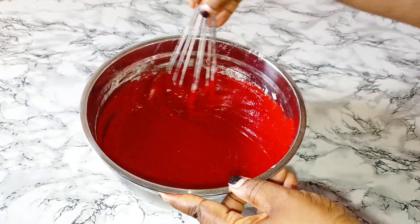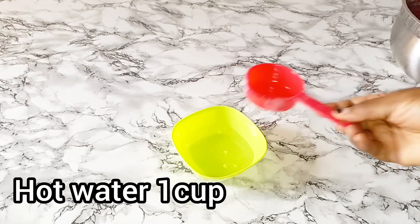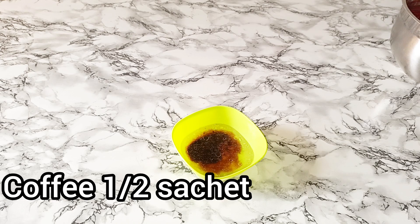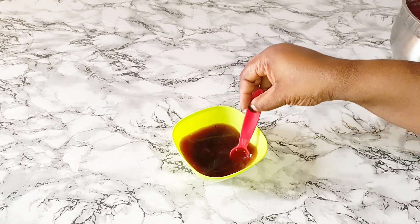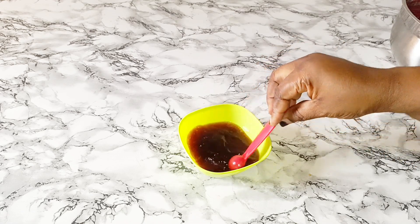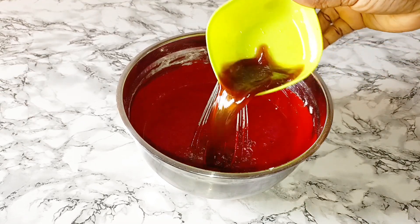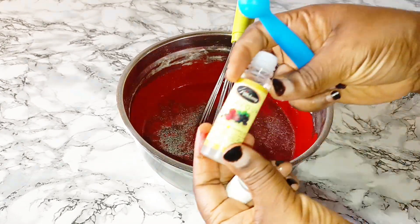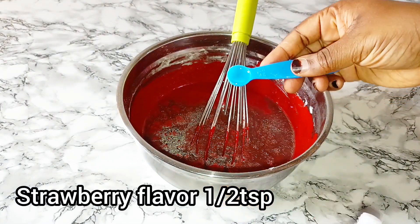I'll mix that together. It's now time to add our game changer, which is the coffee. I add half a cup of hot water with half a sachet of coffee — I didn't use the whole sachet, just half. Then I'll add it in and put in my two flavors, which are the pure strawberry and the cream vanilla flavor.